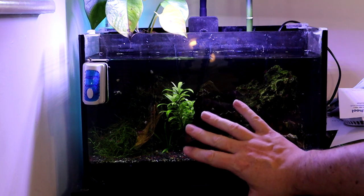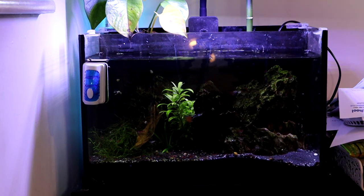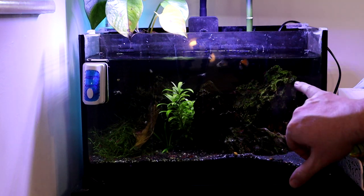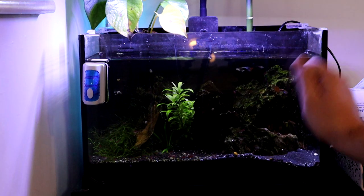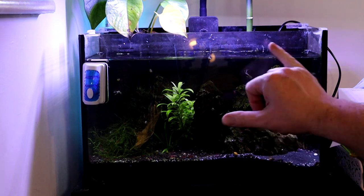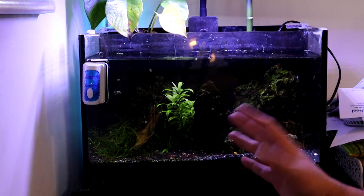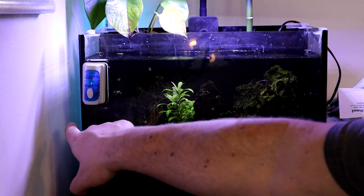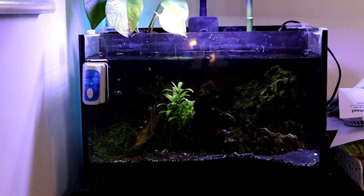This tank itself gets a lot of light from a window just up here. As you can see on the rocks, I have to clean this fairly regularly to be able to see into it - the rocks are covered in algae, which is a good thing because the shrimp love it and the shrimp are going mad in here. I'm going to put it in the side here so you can't actually see anything of it.